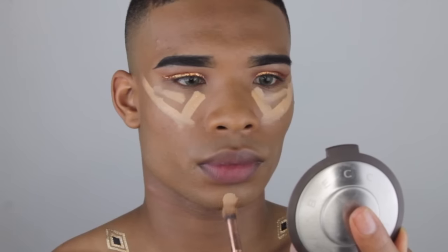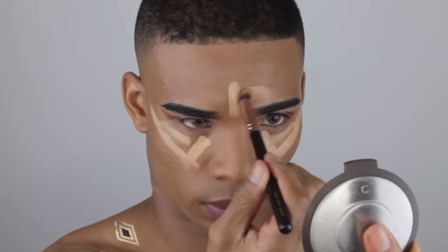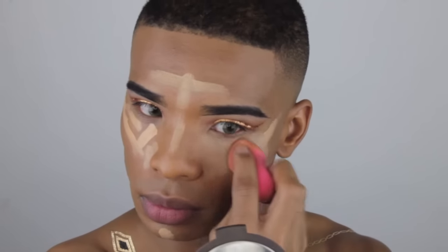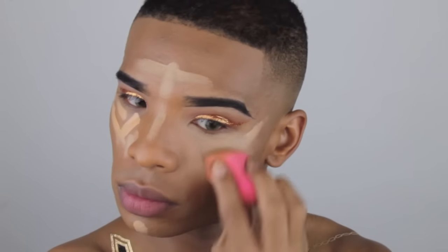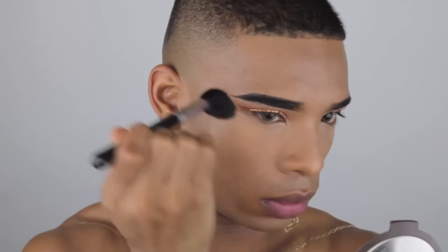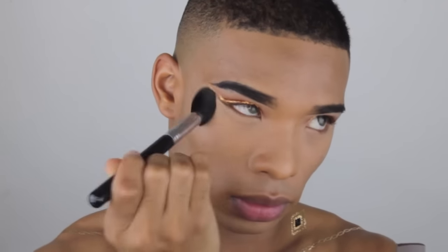Now I'm going to be highlighting my face with a concealer that is clearly a few shades lighter than my skin tone — the center of my forehead, down the bridge of my nose, a V under my eye up towards the temples, and a little bit on my chin. I'm going in with this bright concealer so that when I contour everything will come together seamlessly, and I'm using a damp beauty blender to blend this out.